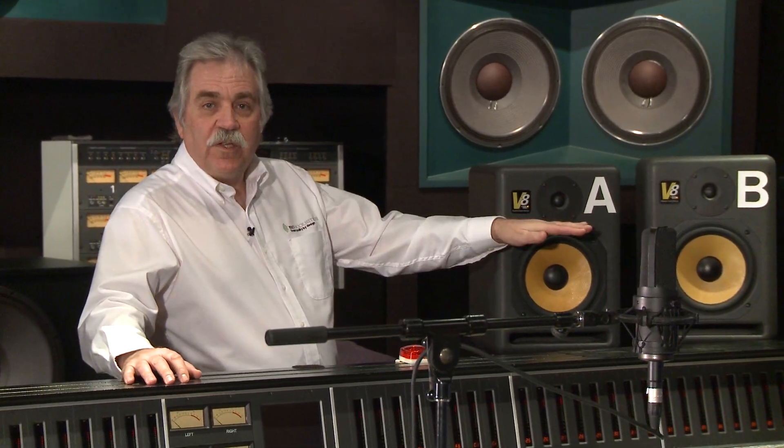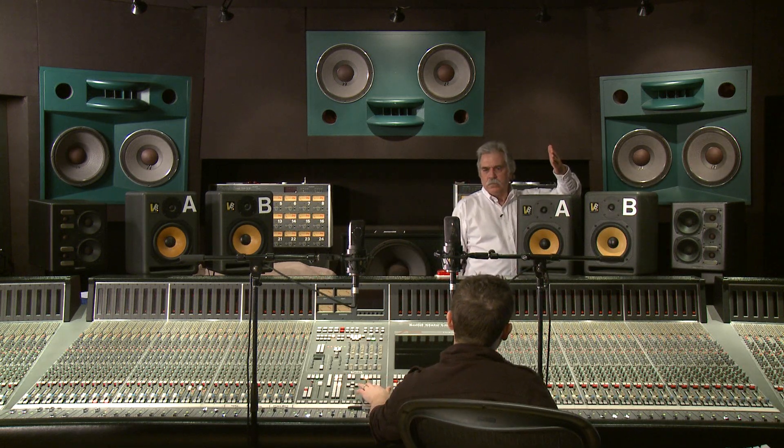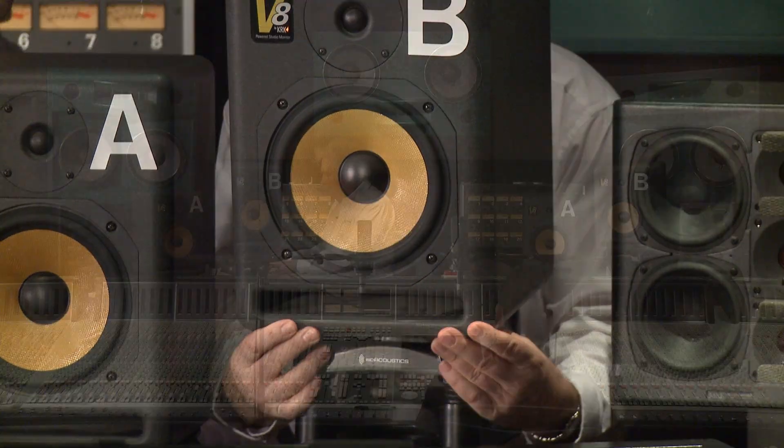Let's give this a listen. We're going to start with the monitors directly on the steel stands. Okay, now we'll install the ISO Acoustic stands and try it again.